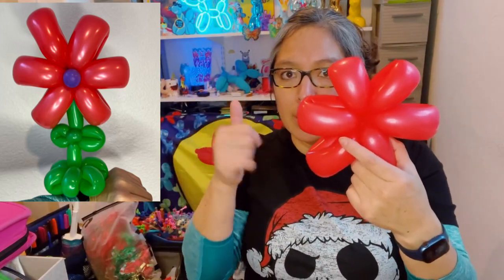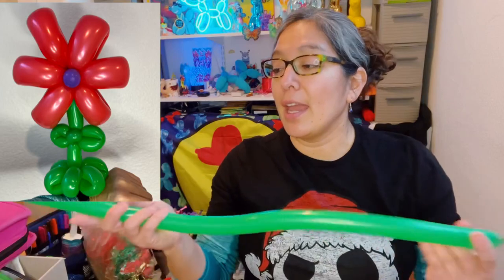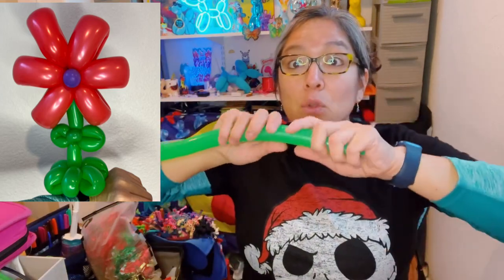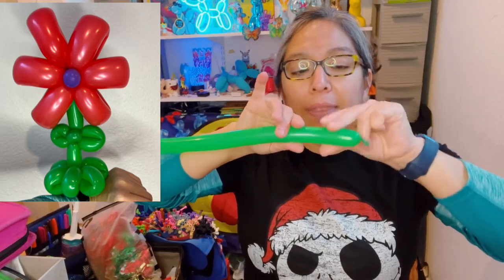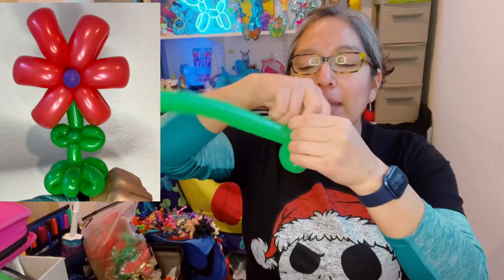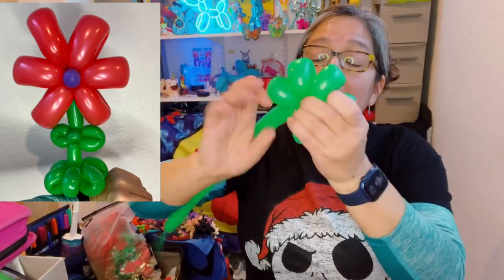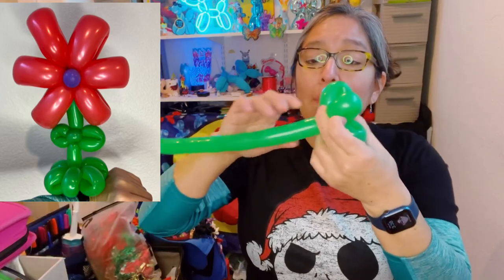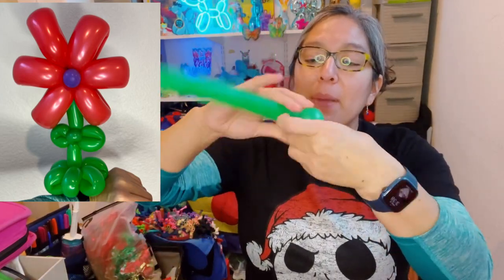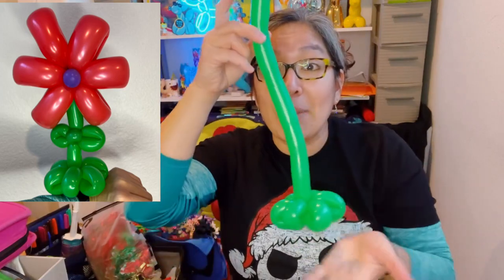Now grab a 160 or 260 balloon - either is fine. Inflate it green, because this is going to represent the stem, with approximately an eight or nine finger tail. First squish and stretch a little bit - squishing is more important - then make three-finger petals. Make at least five of those, because I think it looks better: squish and make. That's going to be the base for the bracelet. You can make one more - six petals is fine. Minimum five petals, but if you can make one more, go ahead.